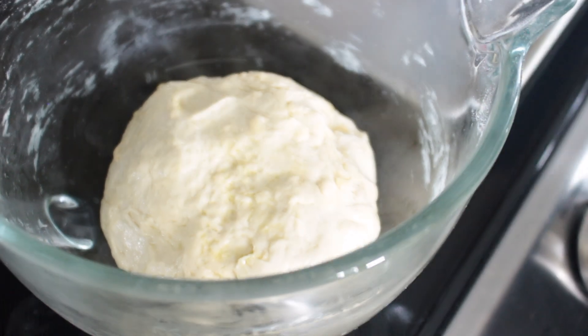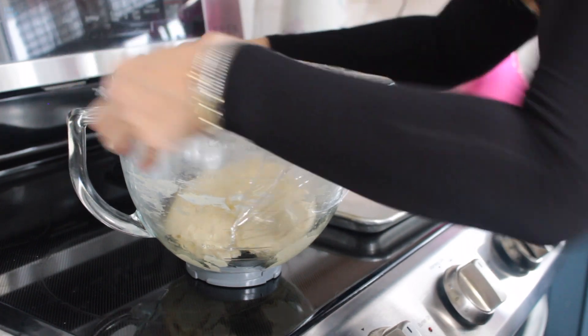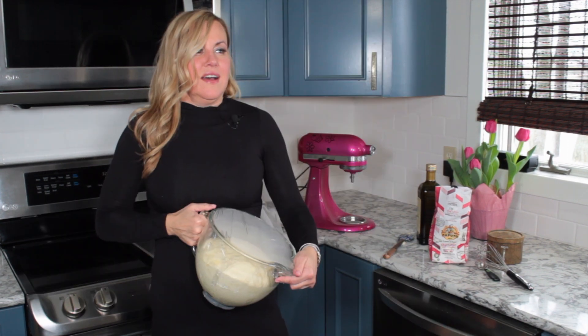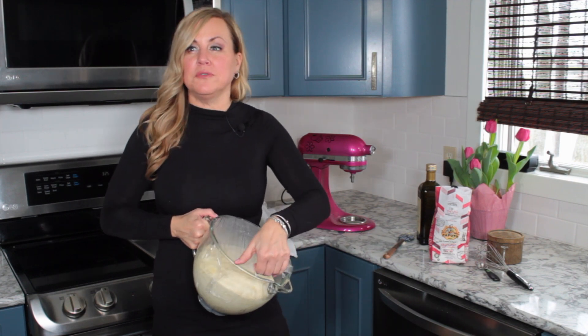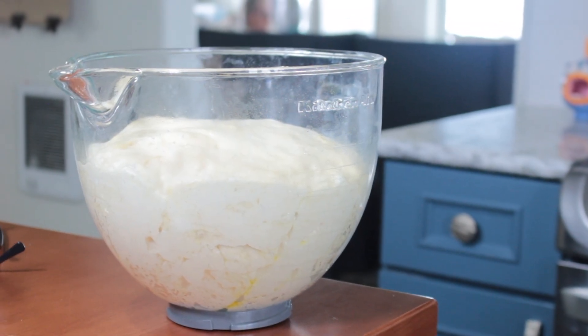Let's take a look at our dough. It takes about 45 minutes to an hour to proof — you want it to double in size. This is how we do it, this is what you're looking for — fabulous focaccia.